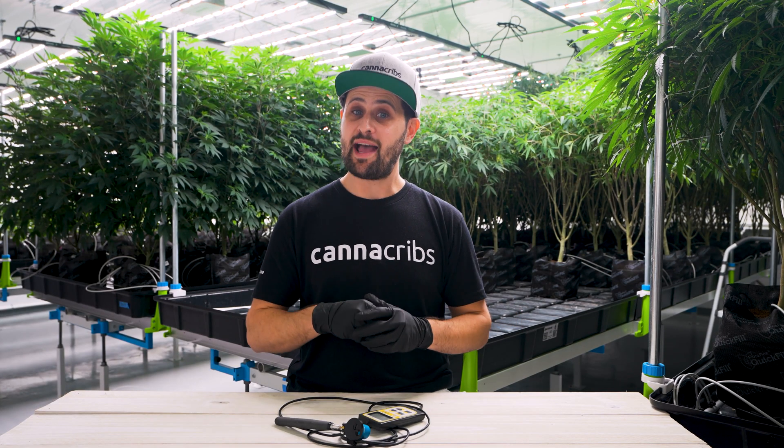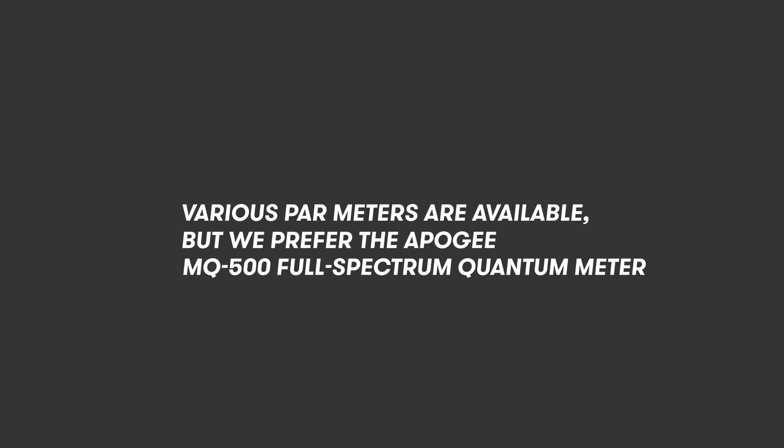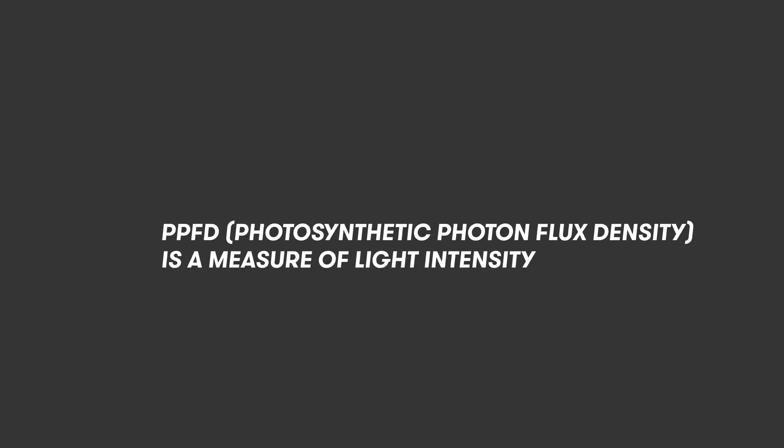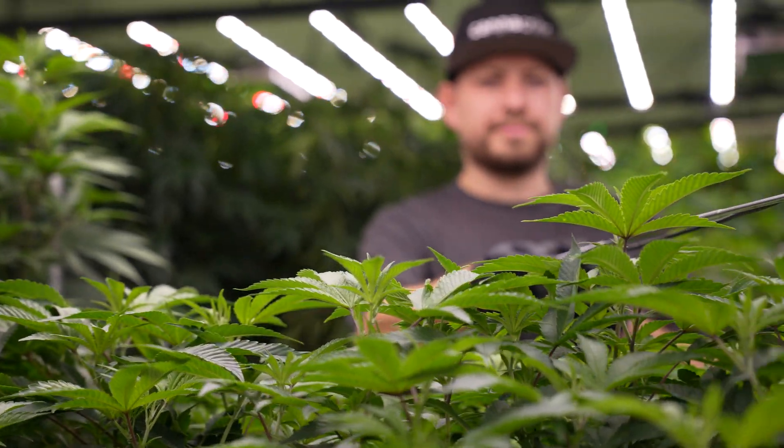So now we're going to show you how to estimate LAI in an indoor environment using a single-point PAR meter. First, we're going to take our PAR meter and measure the PPFD at the top of the canopy. We're going to use 5 to 10 points and average them so we get an even representation of what the PAR levels are at the top of the canopy.